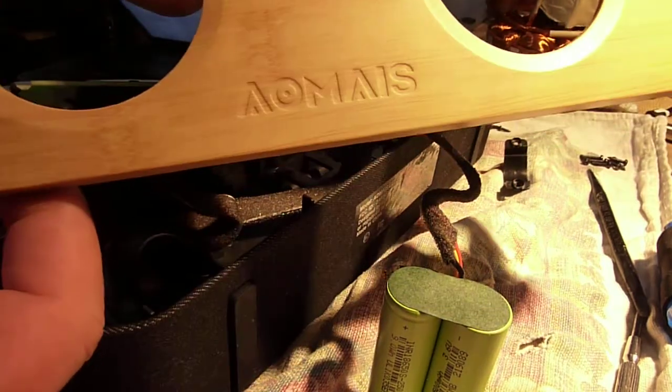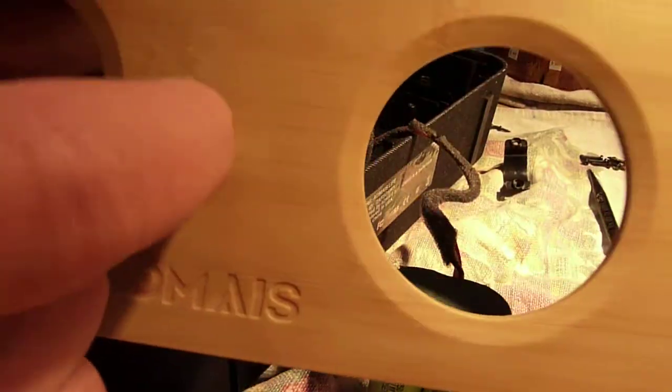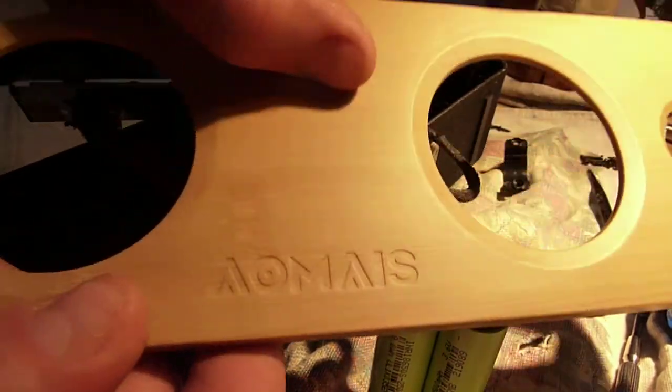I saw the online reviews and thought those are probably pretty good. The first thing I noticed — I had the thing together and was just using it — I'd tap on these parts and they didn't sound or feel like bamboo. There's no grain or anything. I was right. It's plastic.